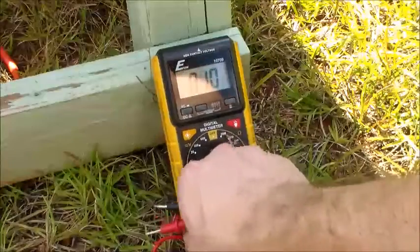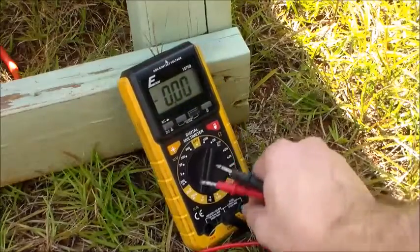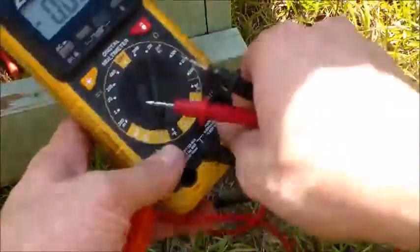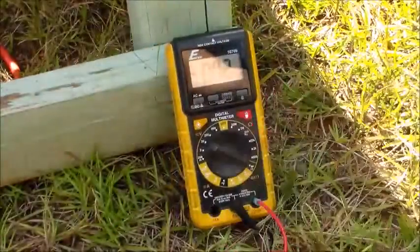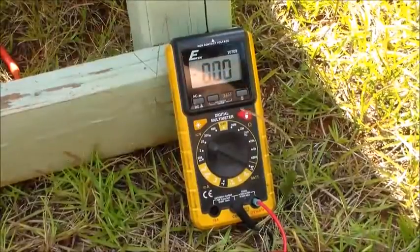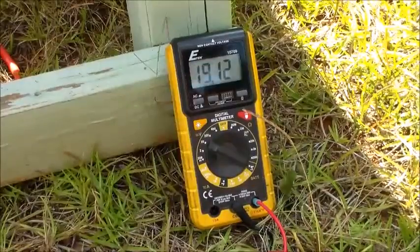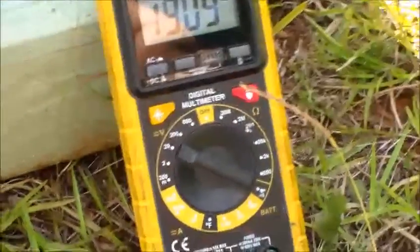Now let's swap over and do the volts. If I can get my leads right — there we go. The volts is 19, 19.1.